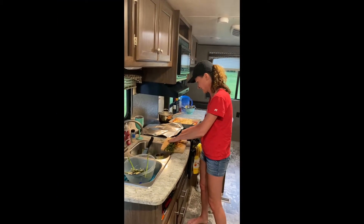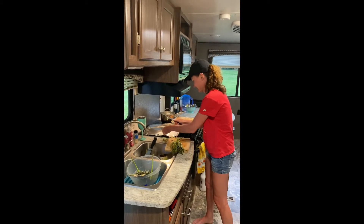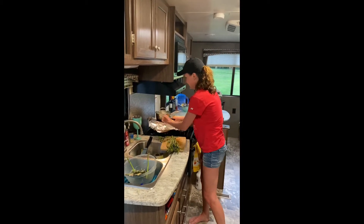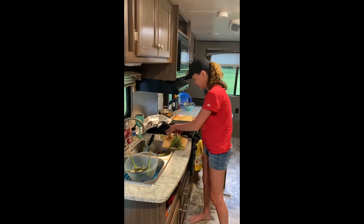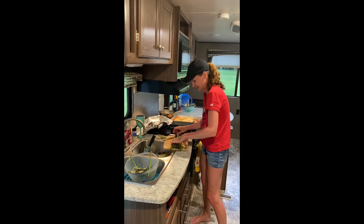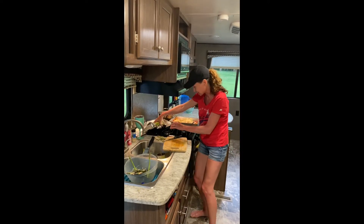I do need a better cutting area — you need a better camper. I just cut the ends off the asparagus. I was going to chop them in little pieces but that's not how to do that.